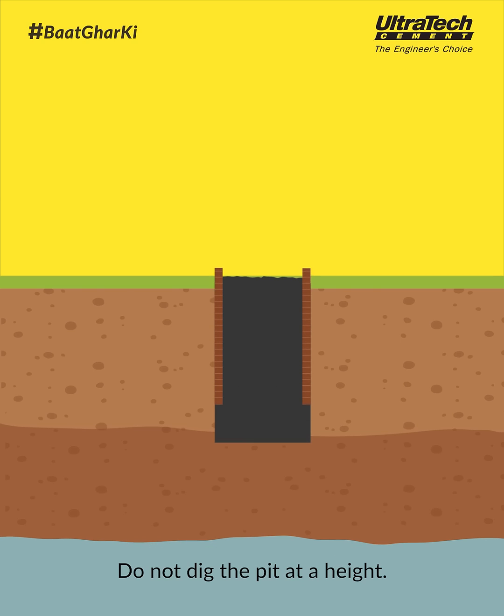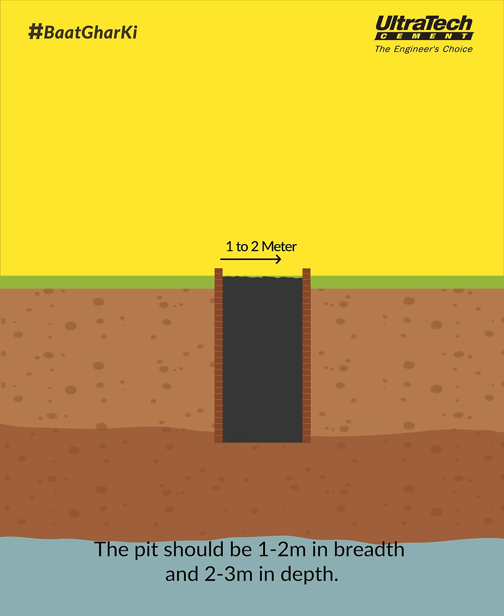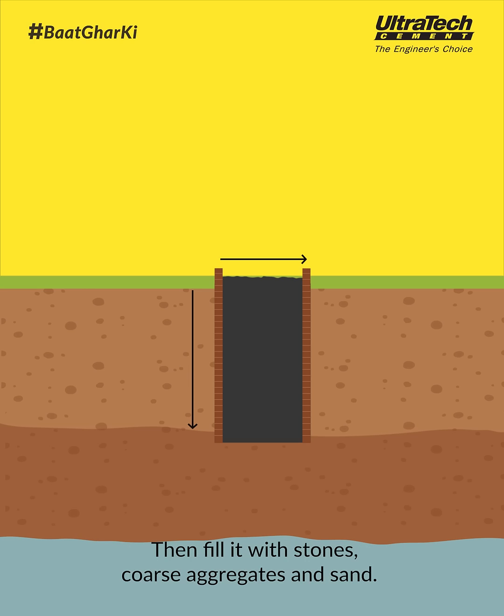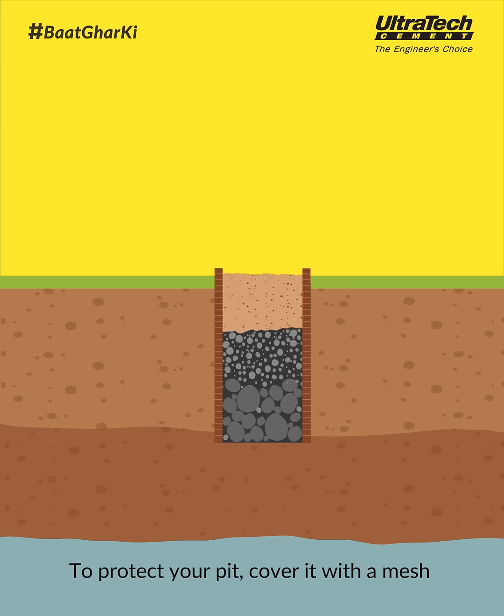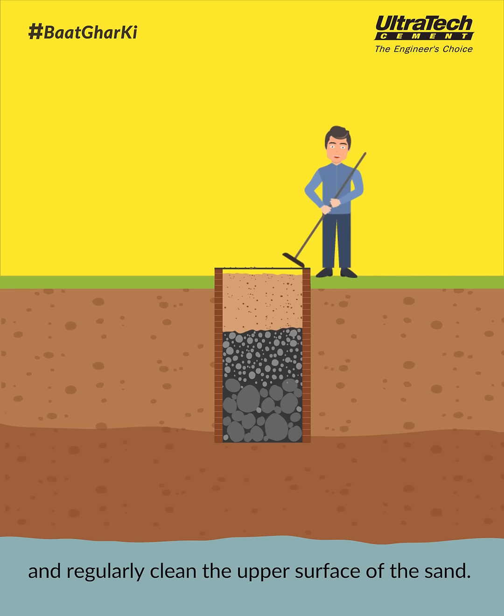Do not dig the pit at a height. The pit should be 1-2 meters in breadth and 2-3 meters in depth. Then fill it with stones, coarse aggregates and sand. To protect your pit, cover it with a mesh and regularly clean the upper surface of the sand.